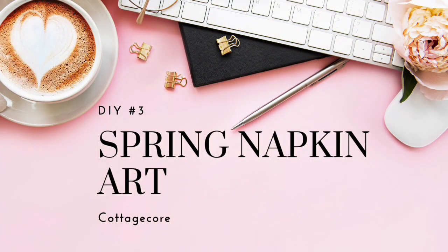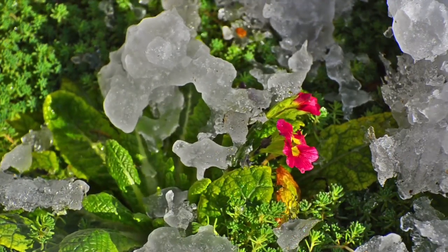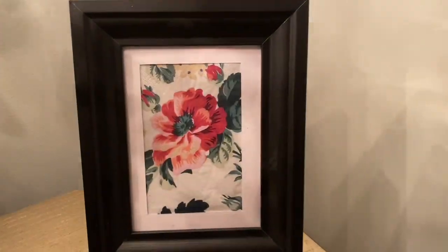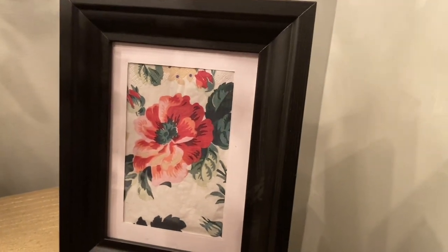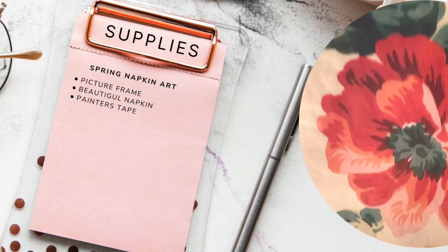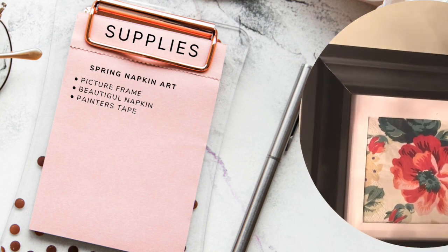Next on to my spring napkin art. I'm so ready for spring. It hasn't been a bad winter here, but let's bring on spring. With spring you have beautiful flowers, and this one is easy — anyone can do it. The good thing about it is that you can change it throughout the seasons, and the supplies are very minimal: a picture frame, a beautiful napkin, and some painter's tape. That is it, folks.